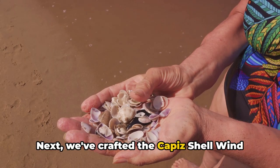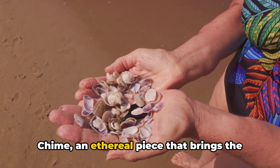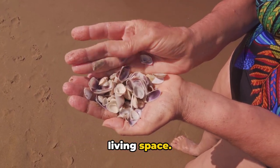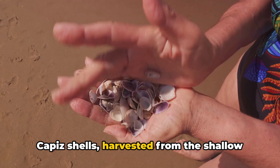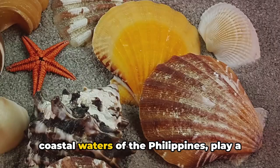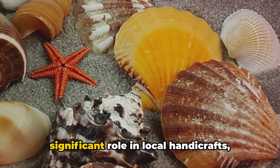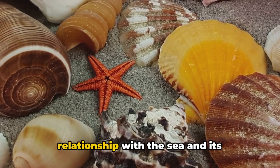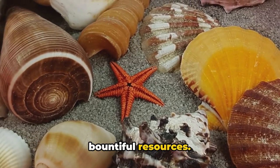Next, we crafted the Capiz shell wind chime, an ethereal piece that brings the soothing sounds of nature right into your living space. Capiz shells, harvested from the shallow coastal waters of the Philippines, play a significant role in local handicrafts, symbolizing the country's close relationship with the sea and its bountiful resources.